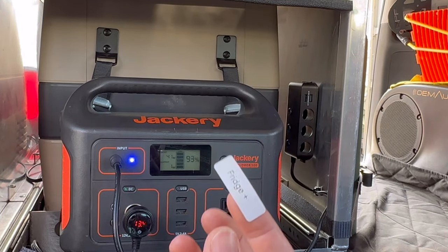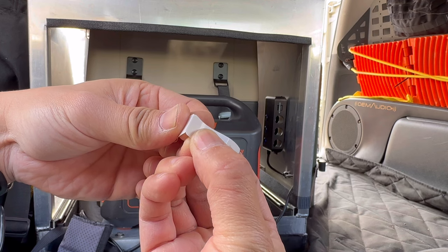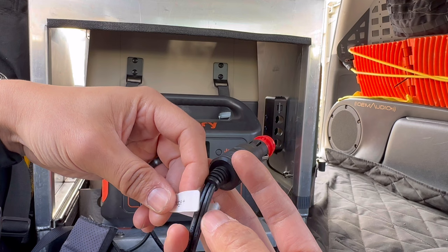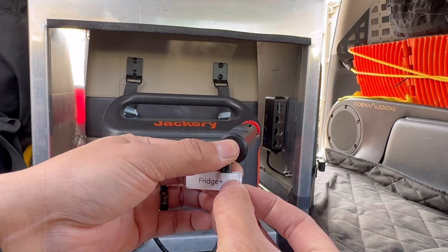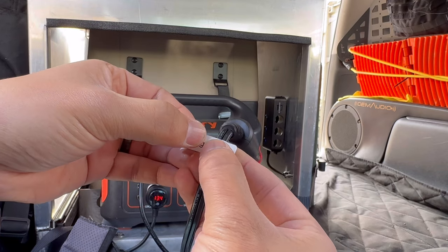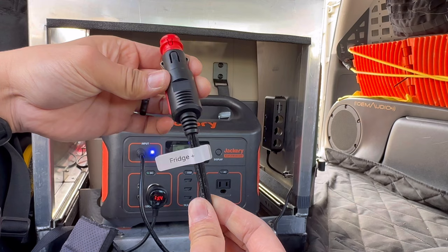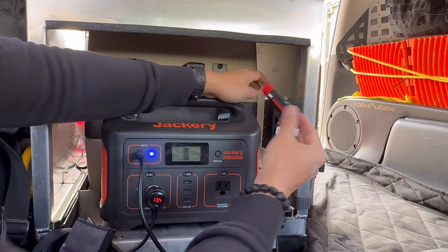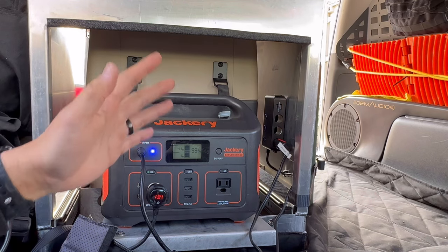Very cool label maker. I'm going to grab another backing of a blank label to tidy it up and put it right there. The label is made and it's waterproof, so that's really nice — it should stay on there. I can easily recognize everything now and just plug it in.